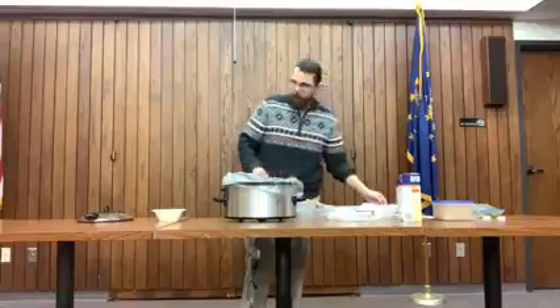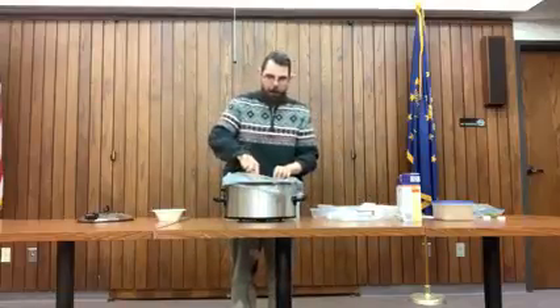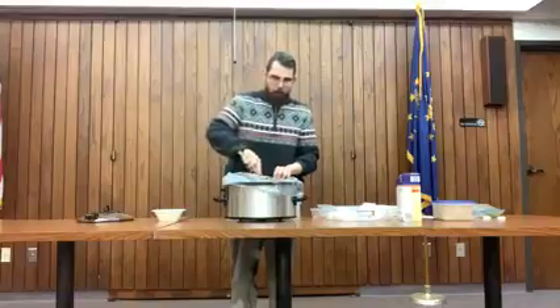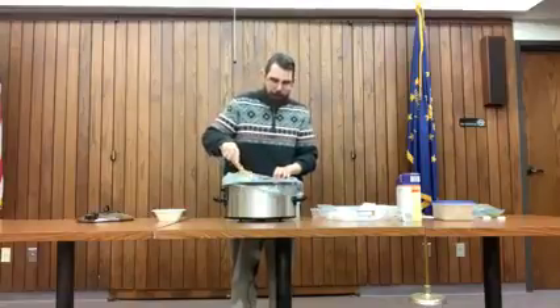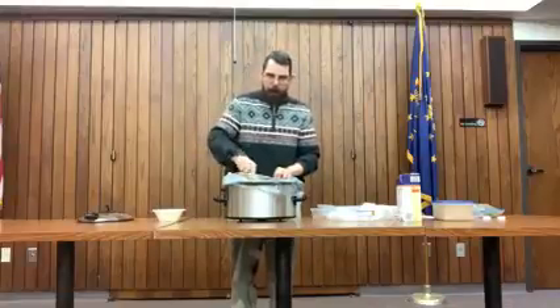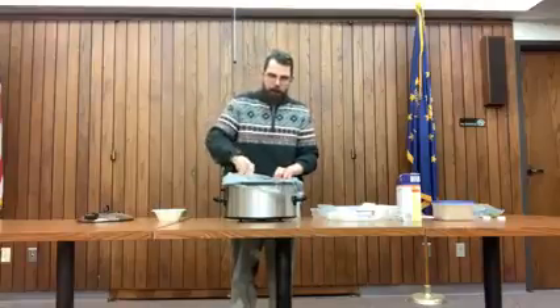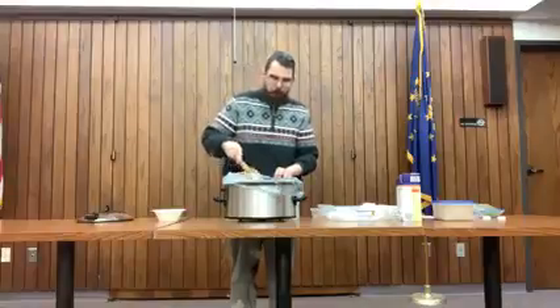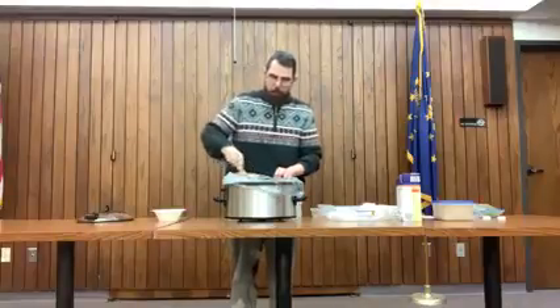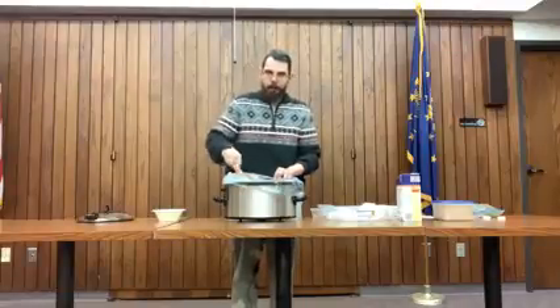We're going to go ahead and put that in our slow cooker for about four to five hours. You want to make sure that everything's tender and cooked thoroughly. In four to five hours, you want to go ahead and add four cups of brown rice — I already made the rice so we'll just add that to the soup mixture. Check back and the next time you see me we'll be ready to have our lemon chicken rice soup.